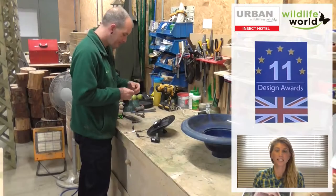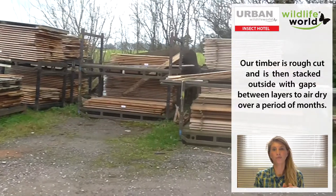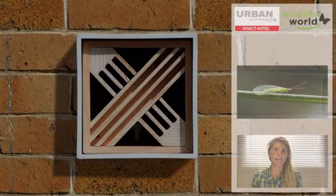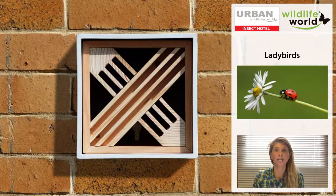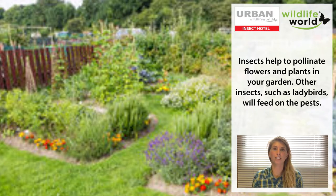This product was initially designed by the guys in our workshop when they noticed that the timber stacked up outside was attracting lacewings hibernating in between the wood. Some of the insects you'll be encouraging into this box are lacewings, ladybirds, solitary bees, and bumblebees — all beneficial insects that we want to be encouraging into the garden.